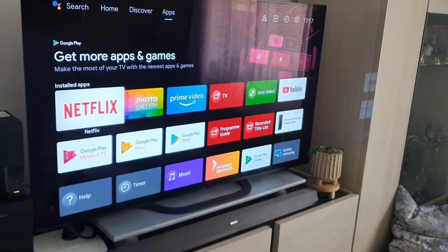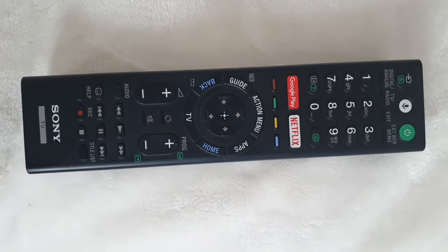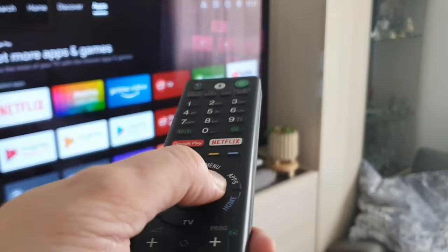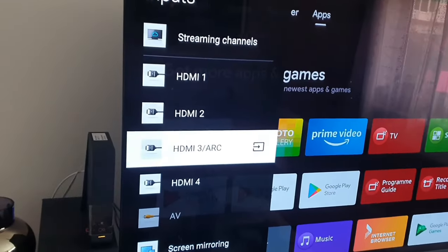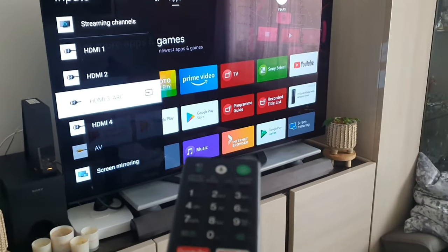So what you need to do is from this title screen, because on the actual controller there's nothing that actually says input, USB, or anything like that. And when you do go to the inputs at the top of the screen and go over to inputs, it doesn't come up with USB as one of the actual areas.